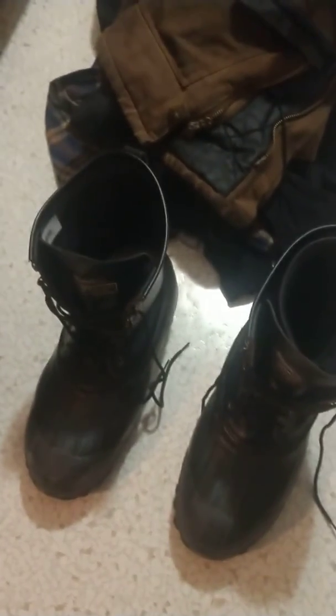Linings come out every night, boots go on a boot dryer so they're dry every day. Otherwise, trust me, after a couple days they get damp and they just don't work very well.